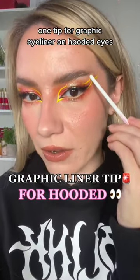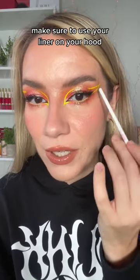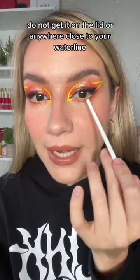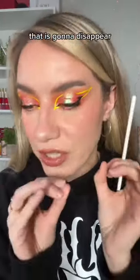One tip for graphic eyeliner on hooded eyes: make sure to use your liner on your hood. Do not get it on the lid or anywhere close to your waterline, because that is going to smudge, that is going to budge, that is going to disappear.